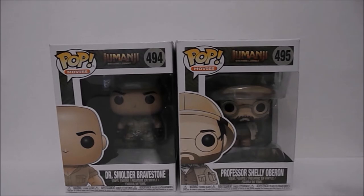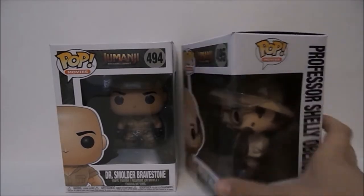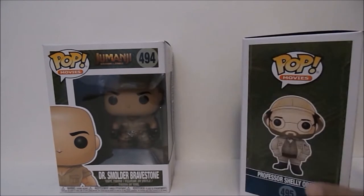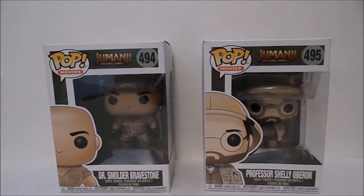What's going on guys, Thunderbolt Toys here and today I have for you a review of the Jumanji Pops. This is technically the full line since there's only two — if you look on the back, pretty cool — so let's go ahead and get started. I love Jumanji and I'm really glad I have these.